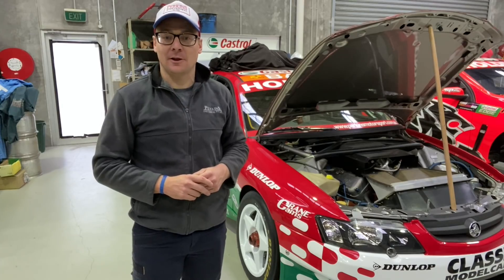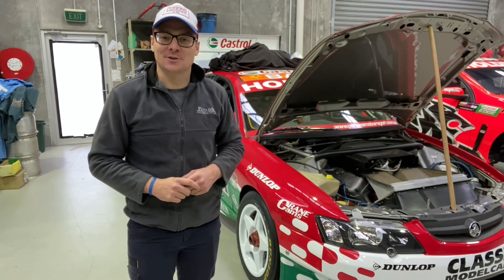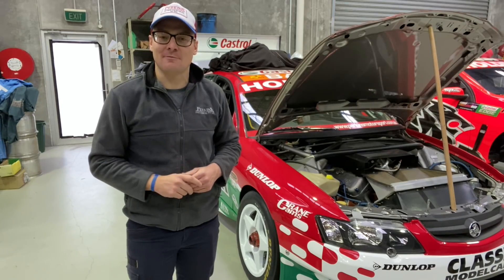Thanks for joining in, and remember to like and subscribe to our YouTube channel, Perkins Engineering. Our website is www.perkinsengineering.com.au for all news and information about us, and also to buy our merchandise — our hats and hopefully some new t-shirts coming up soon. Thank you everyone for the support, we look forward to bringing you another episode soon.